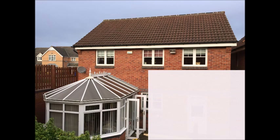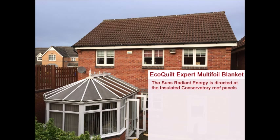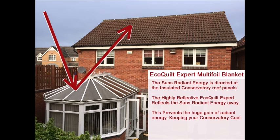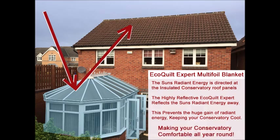The sun's radiant energy is directed at the now insulated conservatory roof panels. But the highly reflective EcoCourt Expert again reflects the sun's radiant energy away. This prevents the excessive gain of radiant energy, keeping your conservatory lovely and cool, making it comfortable again for use all year round.